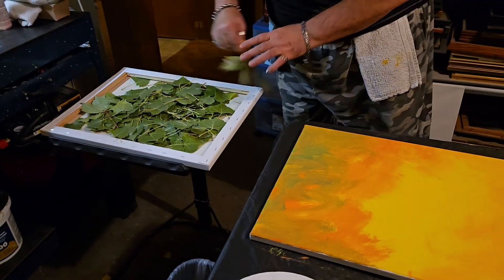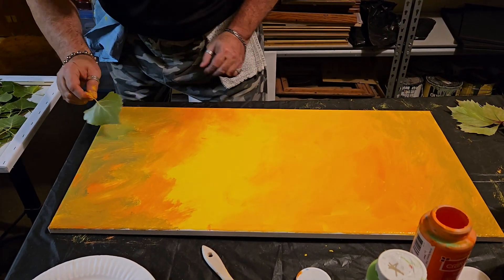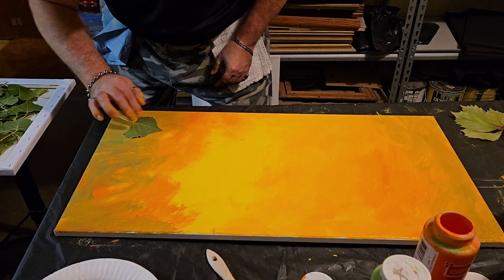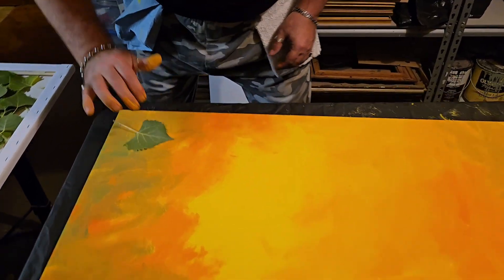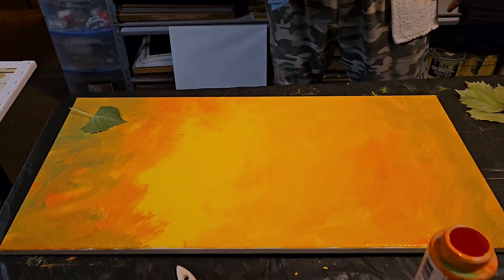Now I went out and got some leaves. We're gonna carefully place some of these in a nice juxtaposing manner — kind of stick them down on the paint. Actually, before I do that, let's marbleize it a little bit. Let's put a little pizzazzy gold in this thing.